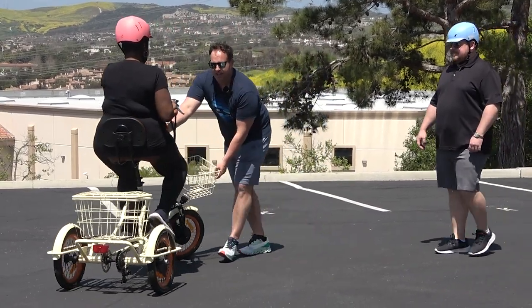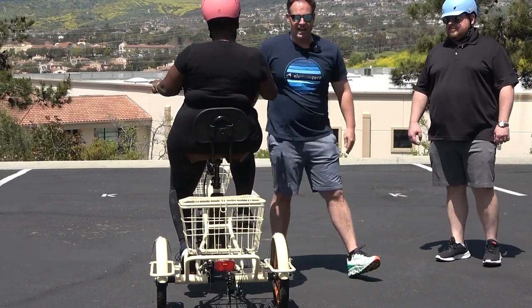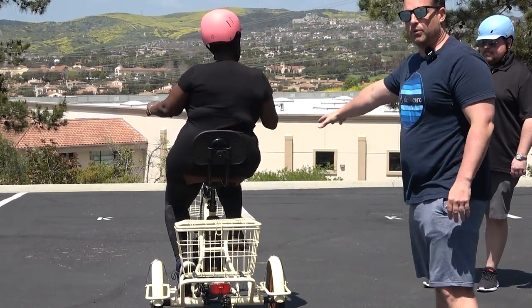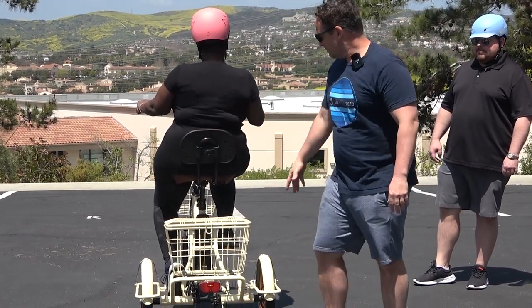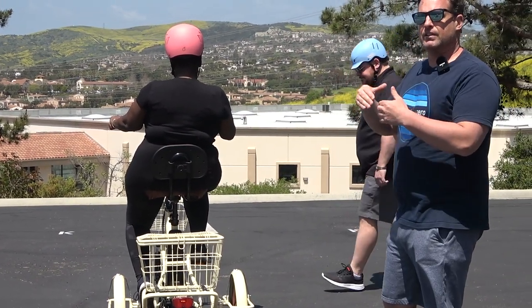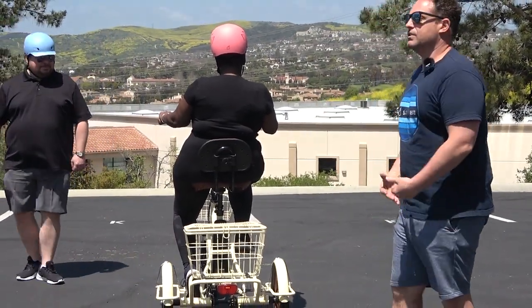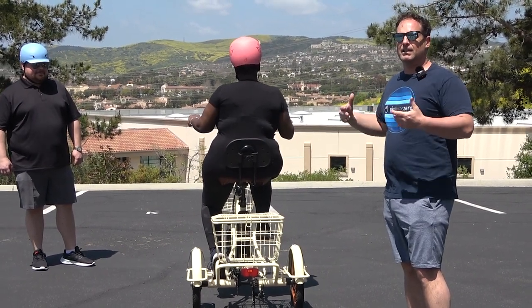Now you can see not only does this seat have a backrest, but it has a 14 and a half inch wide base, so she's going to get great support down there. She's getting the support of the backrest and can lean back. Most standard seats are going to be about five, six, seven, eight inches wide. Our standard seat is nine and a half inches wide, but with this 14 and a half inch wide seat it's supporting all of her rear — so it's not cutting into her or making her feel uncomfortable.